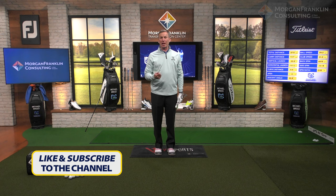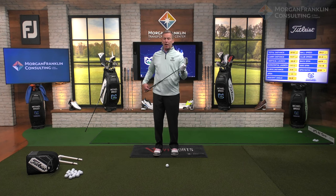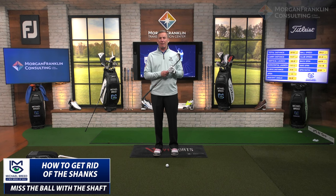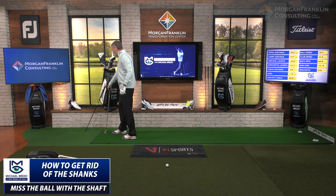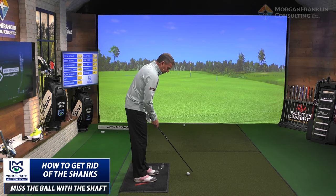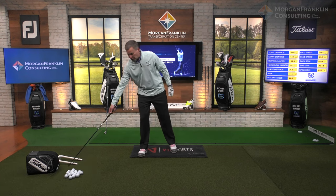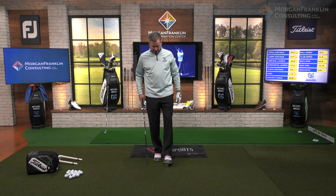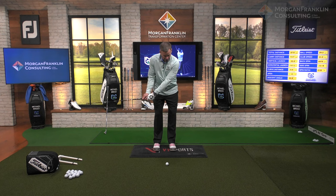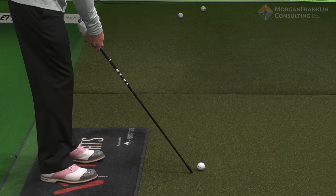One reason why you shank — and this is the hard thing to understand about a shank, not just in short game but in full swing — is what you're actually trying to do when you swing a golf club is miss the ball with the shaft. I know it sounds funny, but a shank is in effect you taking the club shaft and hitting the ball with it. What you're really trying to do when you hit these shots is miss the golf ball with the shaft and hit it with the club.